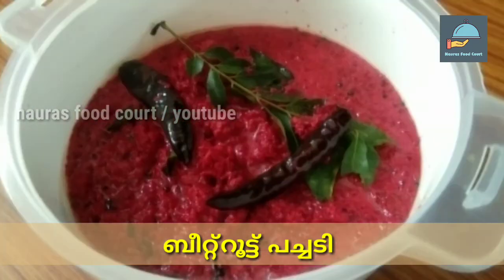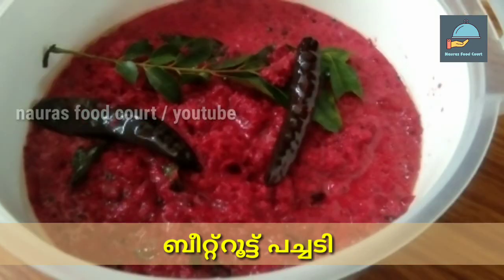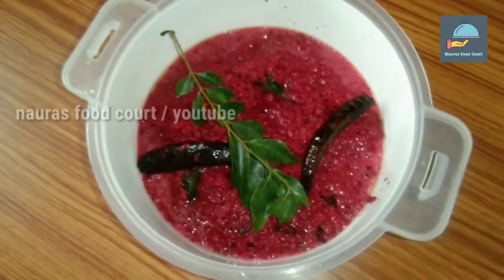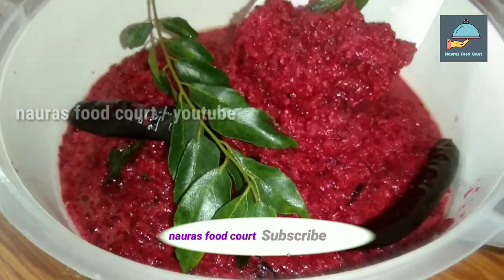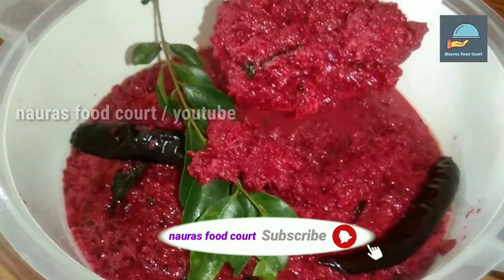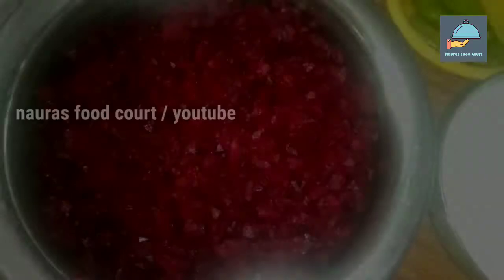Asalaam alaikum, welcome to the first video. I am here to show you the recipe of beetroot. We have some of the ingredients. We will use the ingredients and try this recipe.